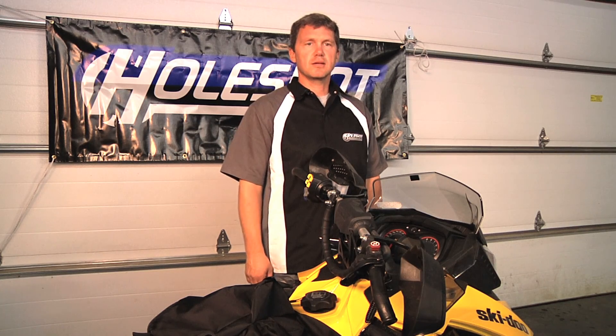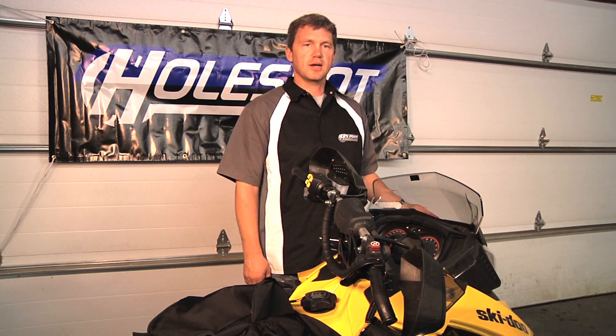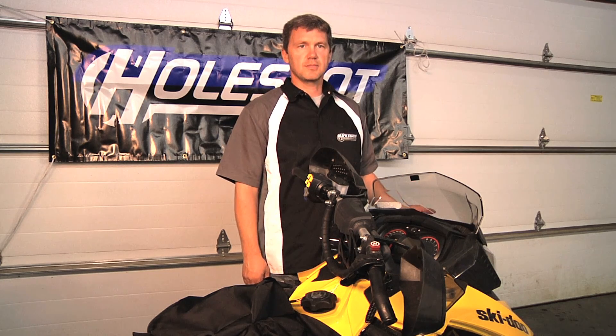Hi guys, Aaron Burquist with Holeshot here to show you how to install your Holeshot dash bag for the Skidoo XM XS chassis. This should take you almost longer to take it out of the box than it will to actually put it on your sled. So let's begin.